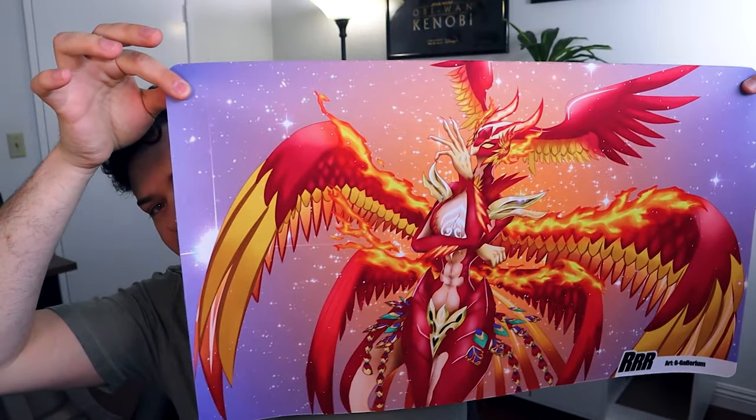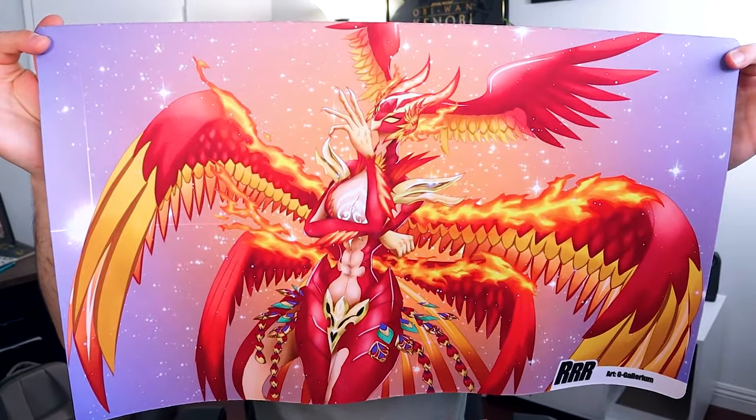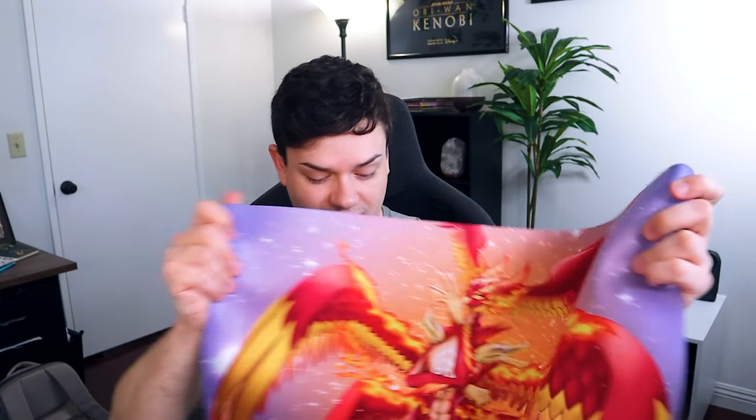Oh, very nice — we got the Nirvana Java play mat, the chicken mama, or chicken mommy as it's called. This is really cool. I actually really enjoy the crossover dress deck a lot, so this is probably a mat I'm going to be using pretty consistently anytime I'm showing the deck or any Dragon Empire stuff on the channel. This is what the mat looks like up close — wow.